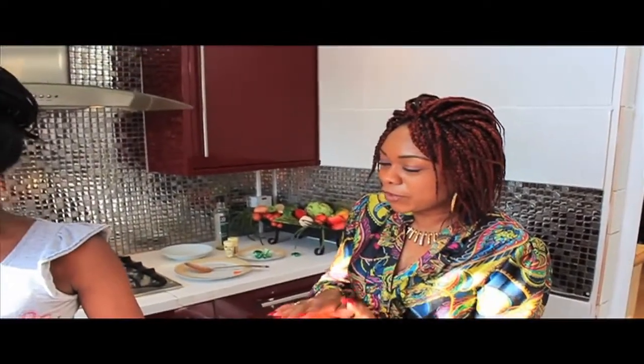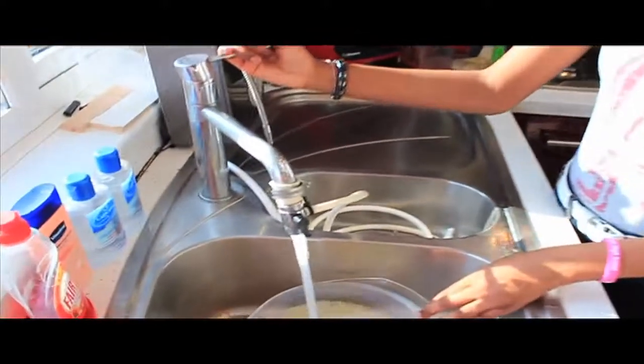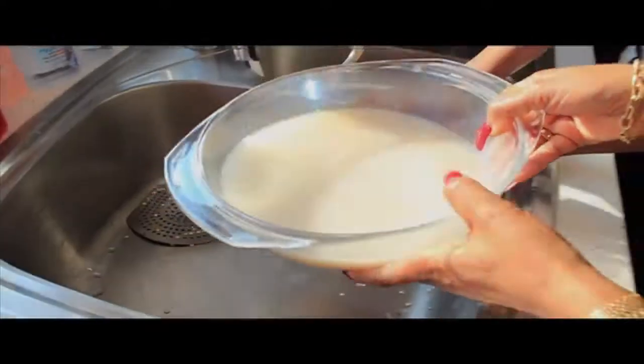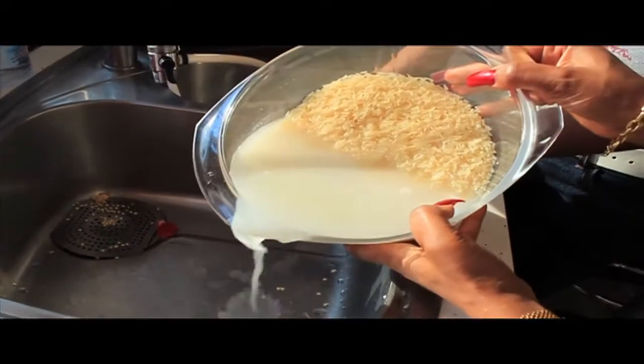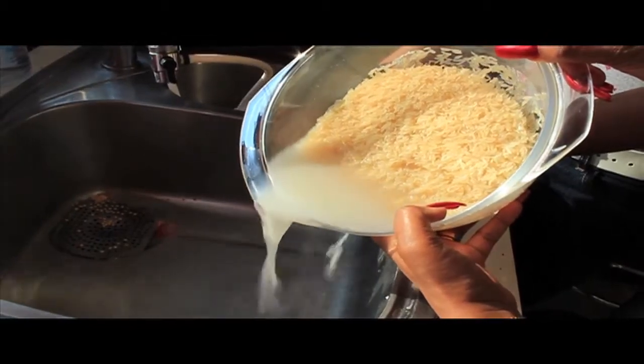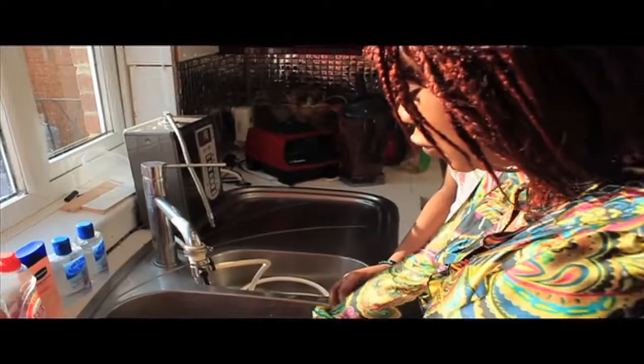So we wash the rice, just in case there's any dust in it, we'll wash it up before we add it into our tomato paste. You can see what's coming out — this is the starch from when they were producing the rice, so we need to get as much of that out as possible, or else the rice becomes very sticky.